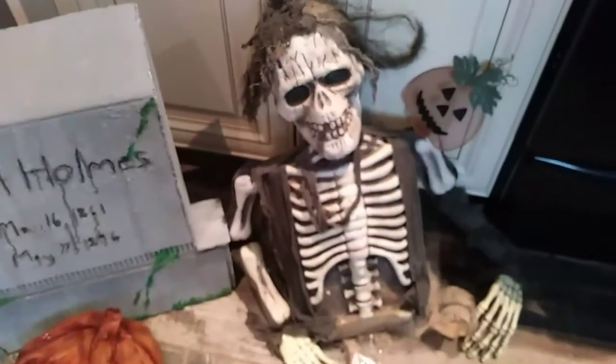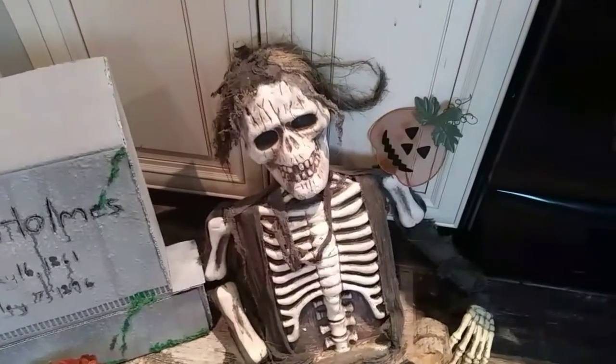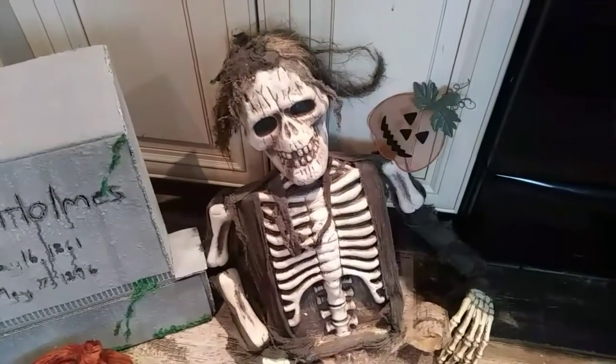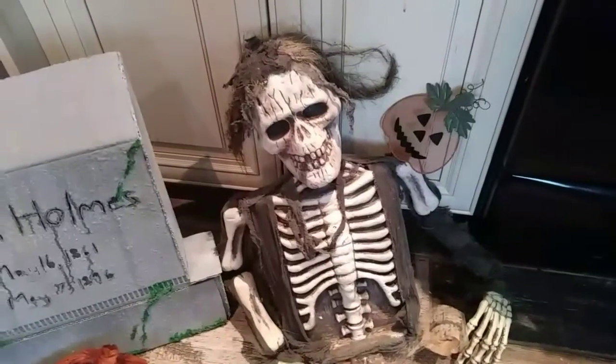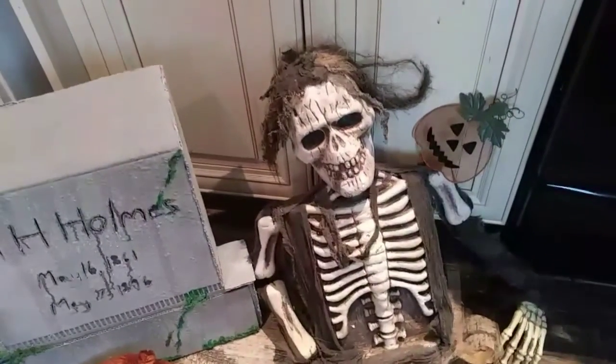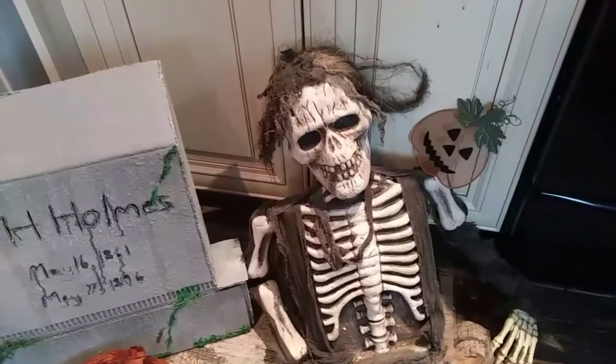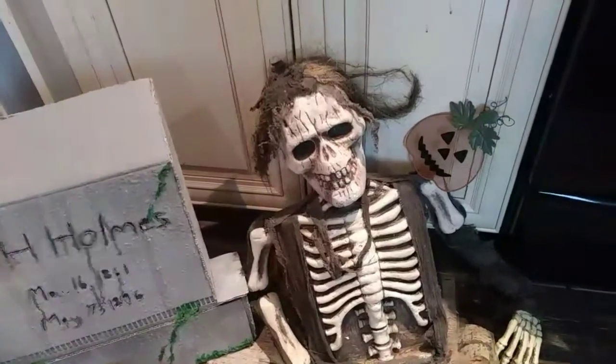And here we have one of my pride and joys right here. He goes in the front yard of course. I don't remember exactly where this one came from, but I think it was from a place called Halloween Superstore — that's my only guess. And it had to have been more than 10 years ago, so he's been in our yard ever since.